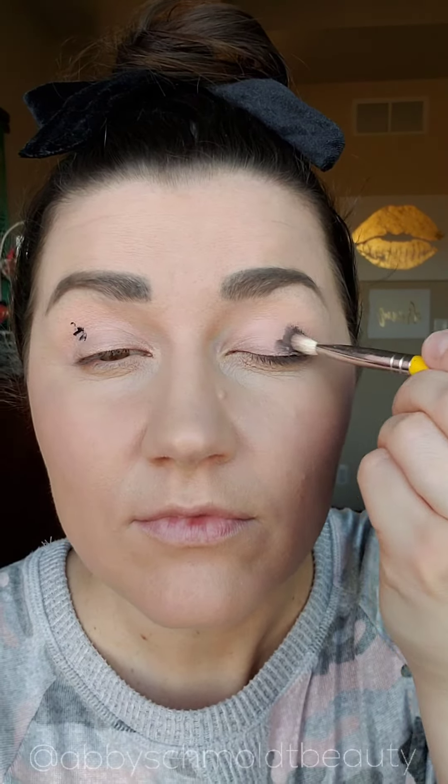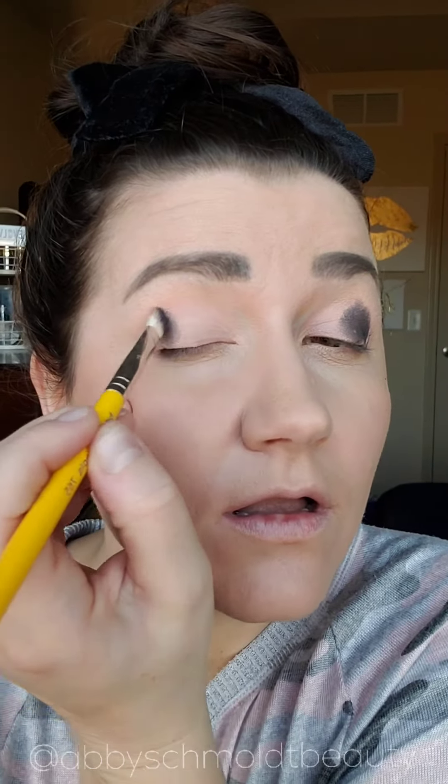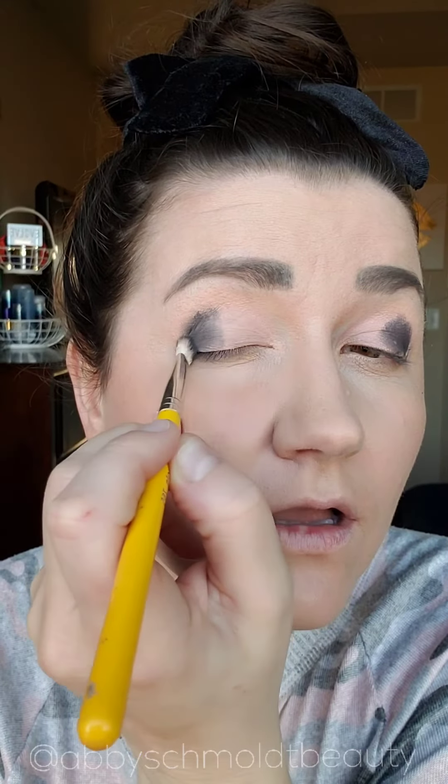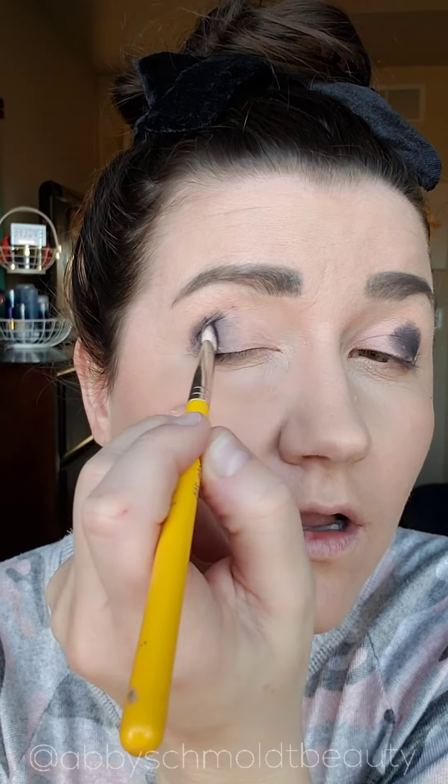Now it's where the scary part is — I'm using onyx shadow. Do you see I use just a dot? Wow, the pigment! But I'm going to show you how to blend this out. Since it's a cream shadow, you're not having any fallout like you would with powders. With powders, I would have a mess all over.